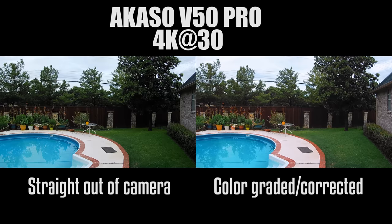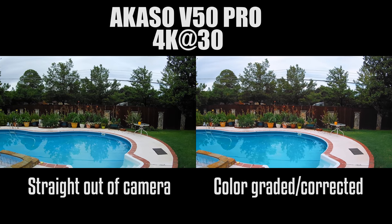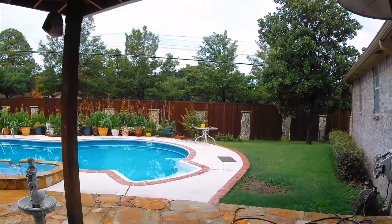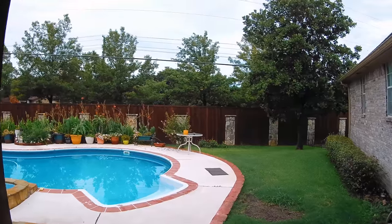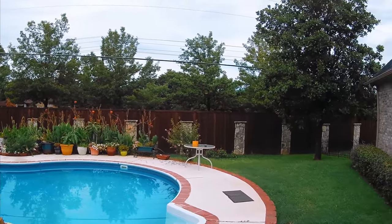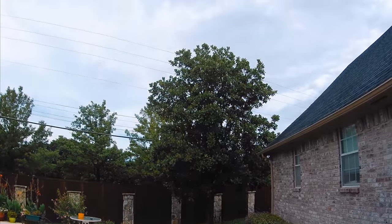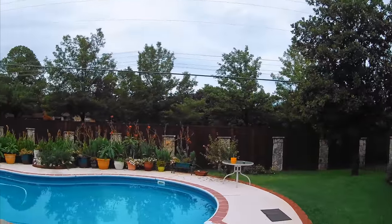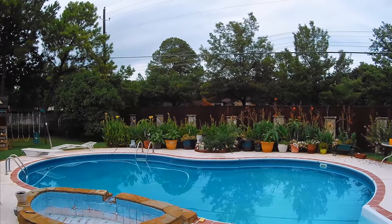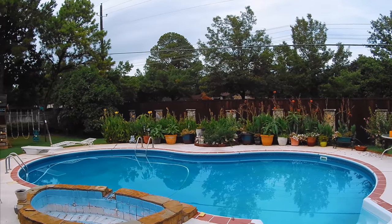I'm going to show you the Acaso V50 Pro. So as you see, if you're a little bit familiar with color grading and color correction, you can actually make some of the image that comes out of the Acaso V50 Pro really pop. There are a lot of tutorials on YouTube for color grading and color correction, so I would suggest if you don't know how to color grade or color correct, look up some tutorials online.